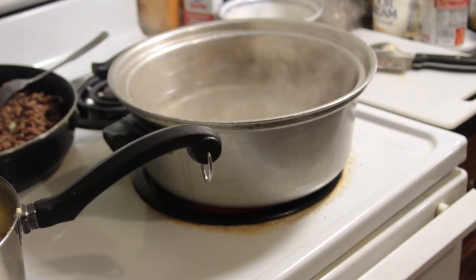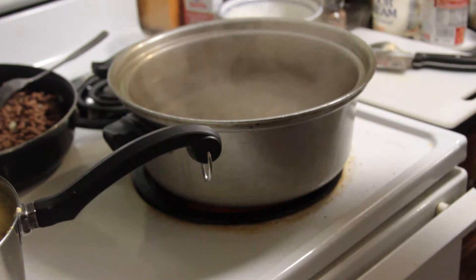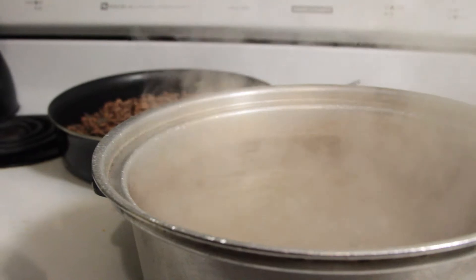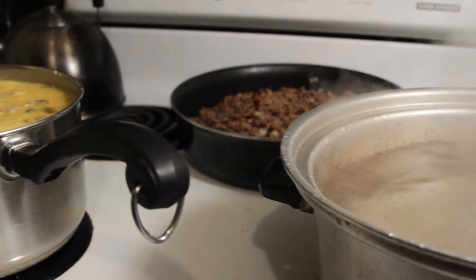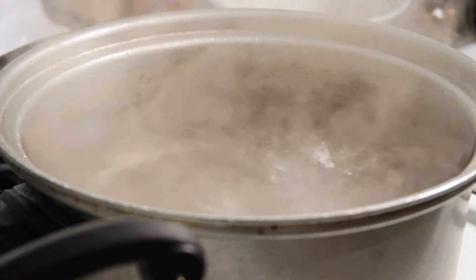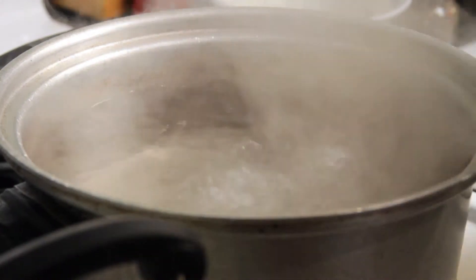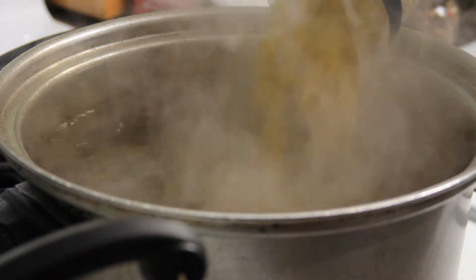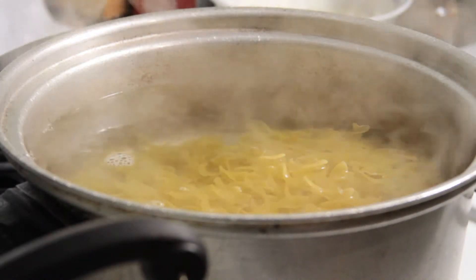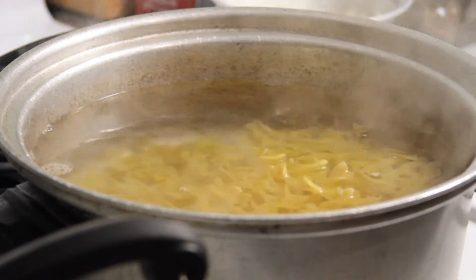As your water is starting to boil, add a little bit of salt to it. Once your water has come to a good boil it's time to put your noodles in — just add them slowly like this. While they're cooking, stir occasionally. You don't want to overcook them, but you want them on there for a good seven or eight minutes. Keep checking them.